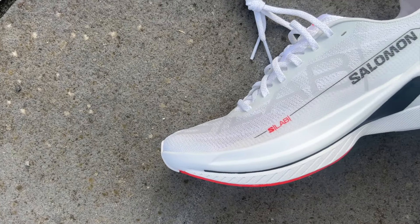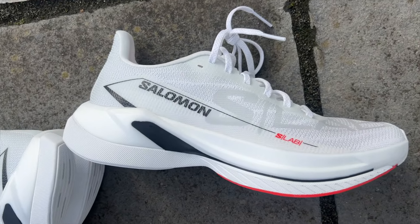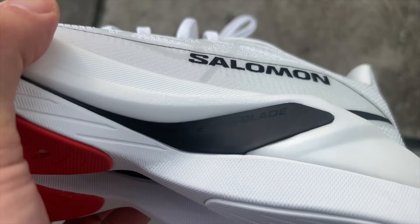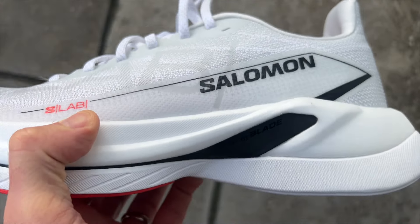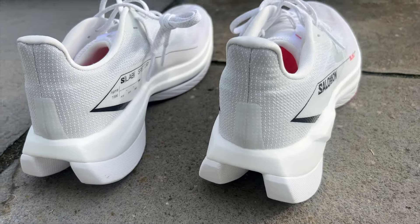The bottom layer is a bit firmer and more stable, with a bouncier and lighter top layer. Salomon's R-Camba Rocker starts a bit further back in the shoe to aid those who land further back, rolling them onto their forefoot. There's an Energy Blade carbon plate running through the midsole, winged at the back for stability. The shoe also has a quite wide base at the heel, with sidewalls of foam, all creating stability where Salomon presumes slower runners are landing, providing a stable landing before rocking through onto the forefoot.